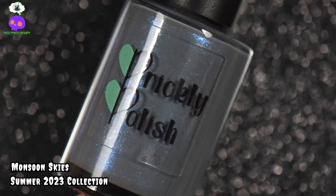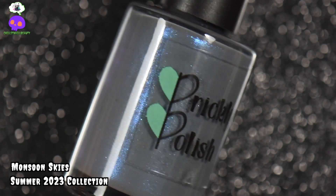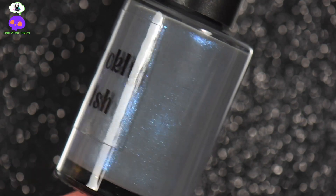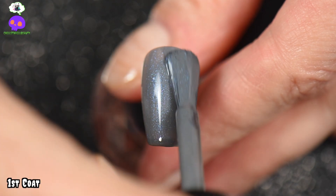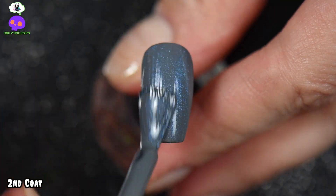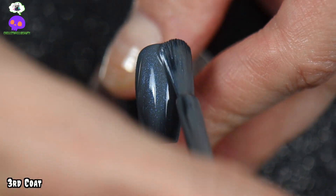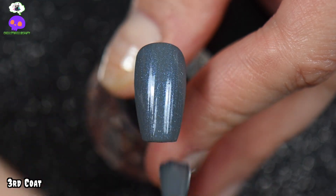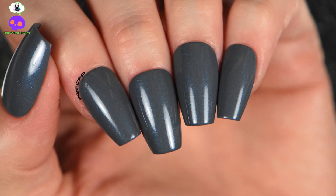The last polish in the six-piece collection is Monsoon Skies — a gray base with a blue shimmer running throughout, inspired by the monsoon season Arizona has every summer. Perfect coverage in two to three coats; I tried three coats but there was no real difference from the second coat, so it's more of a two-coater. The formulation is fantastic — no running, no pooling — and the blue shimmer is very strong and absolutely gorgeous.